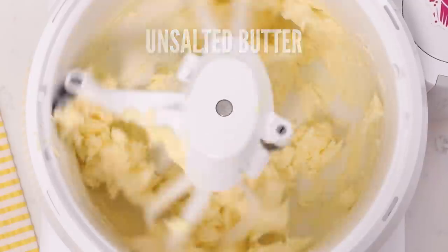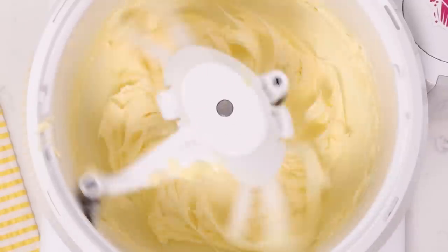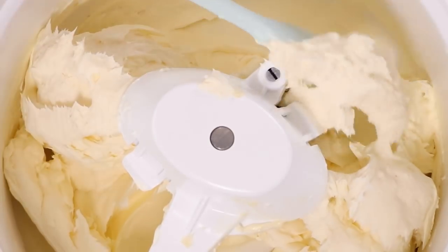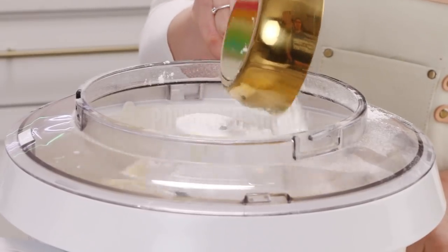Cream cheese frosting is one of those frostings that is not complicated but it's so easy to mess up. First, butter needs to be smooth before you start adding in your cream cheese. Cream the butter until it's nice and smooth with no lumps or bumps. Then start adding in your cream cheese — it also needs to be room temperature. If you just took it out of the fridge, chop it into cubes and let it sit for 20 minutes, or microwave it for 10 or 15 seconds if it's really cold. When you add the cream cheese to the butter it will blend and become one with no lumps.